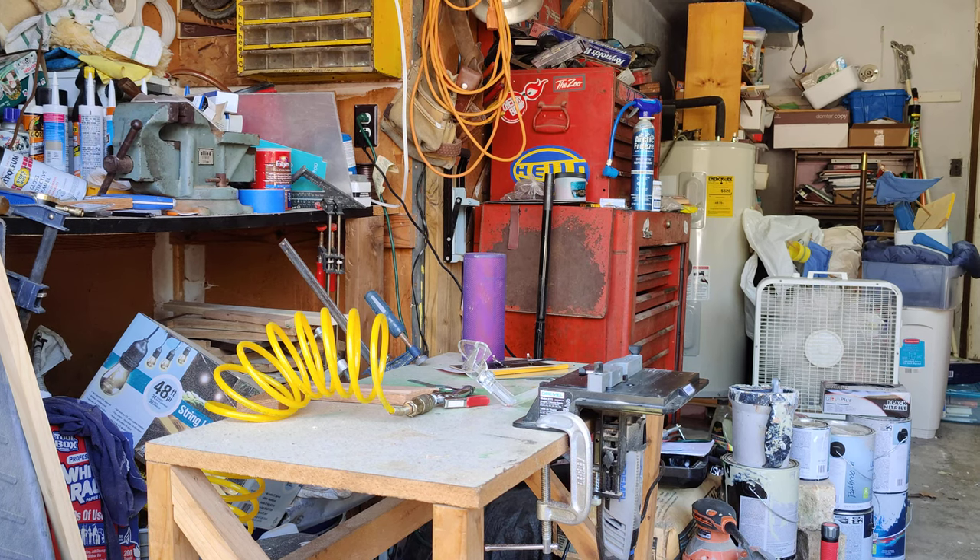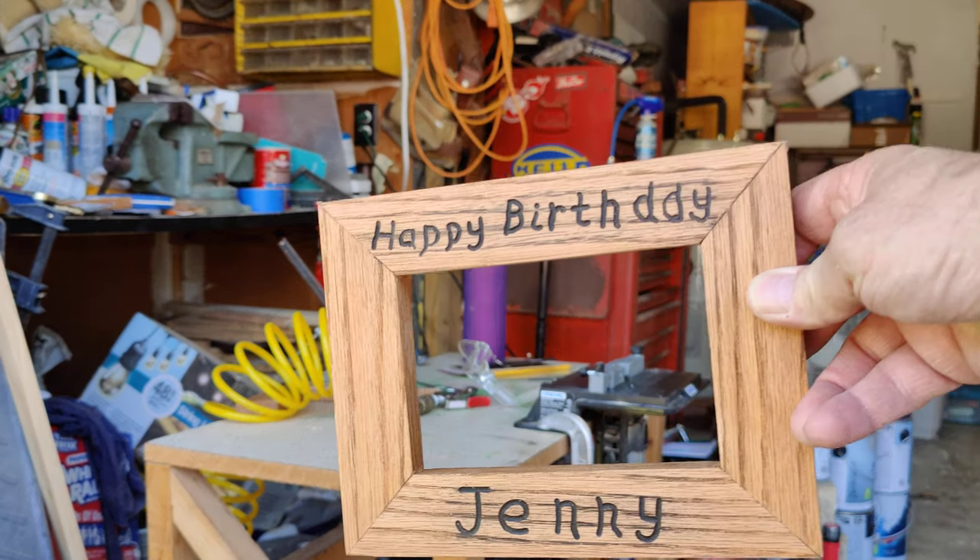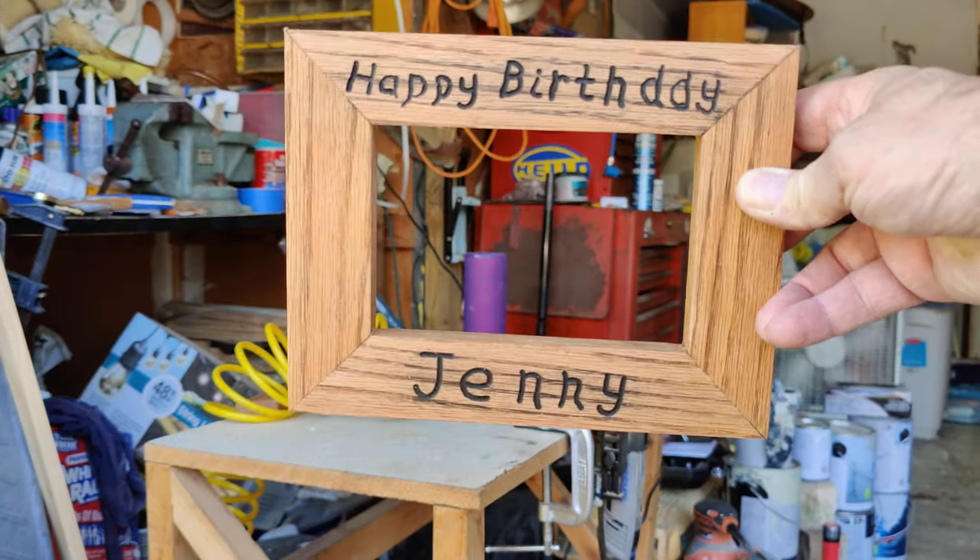What we're doing here today is we're going to make a picture frame. We're working on getting the wood cut, getting it routed, getting it prepped so that we can glue it together and make this picture frame.